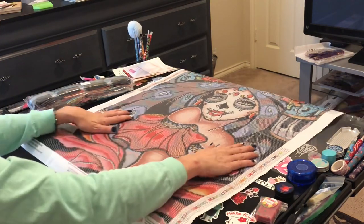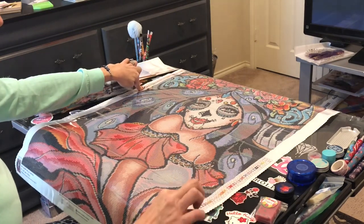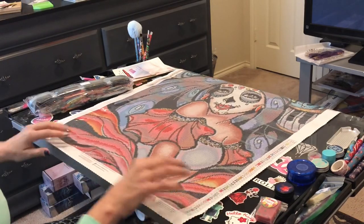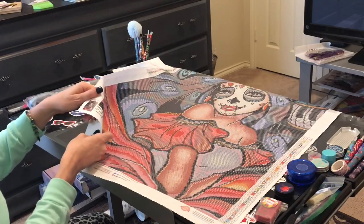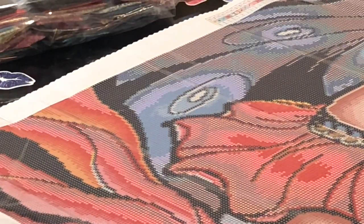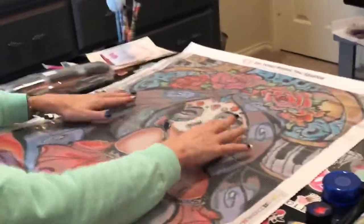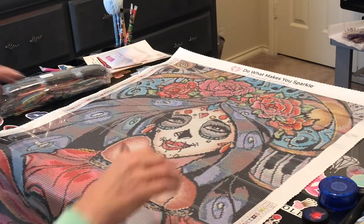Look at her! Wow — I love the beautiful roses in her hair and her sugar skull face. This is gorgeous. It has schematics on both sides of the canvas; they tell you your codes and DMC colors so you can easily paint from either side. It also has a thumbnail of the picture at the bottom, and at the bottom it has the name of the painting, the artist, and the dimensions — 56 by 79, round drill. Diamond Art Club's logo up top: 'Do what makes you sparkle.'